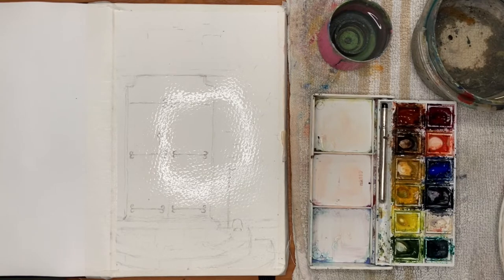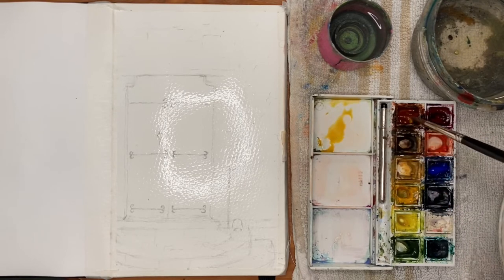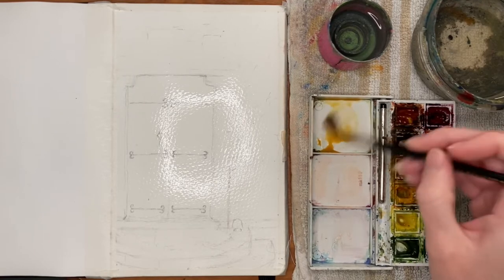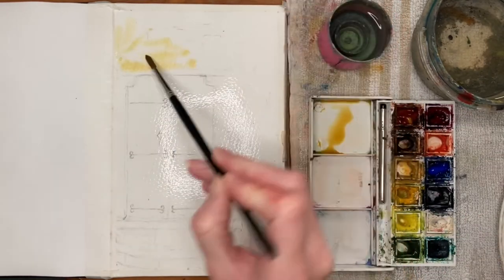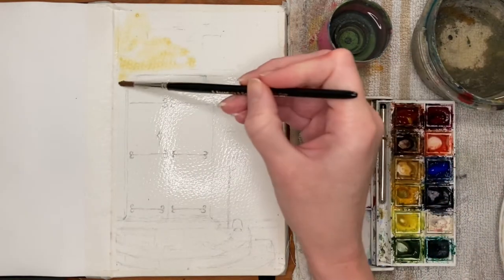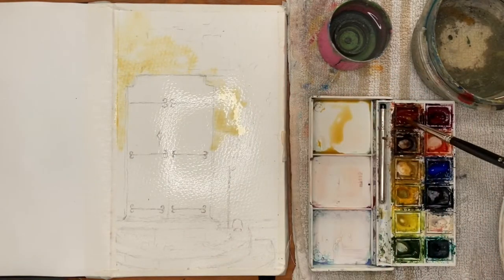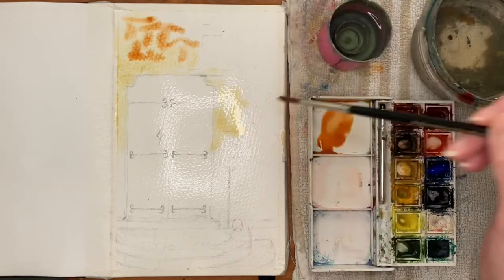Once the whole page is wet it's time to add color, and I wanted to do this fairly quickly so it didn't dry up on me. I'm using my number 6 brush now. I'm using some new gamboge mixed with burnt sienna for the initial wash — that's going to be one of the lightest areas. I keep changing the color up so it's not the same all the way across: sometimes adding more burnt sienna, a bit of blue to darken, and some red as well. In the top right-hand corner I'm using Hansa yellow light to make it nice and bright.